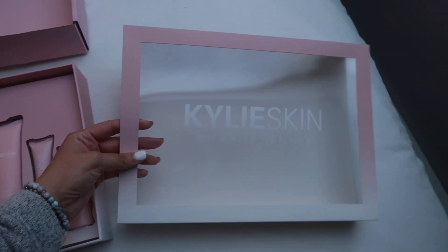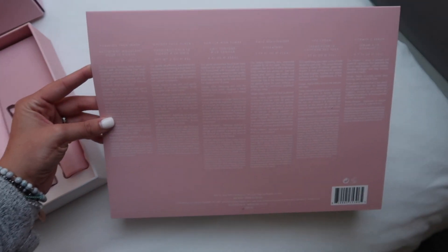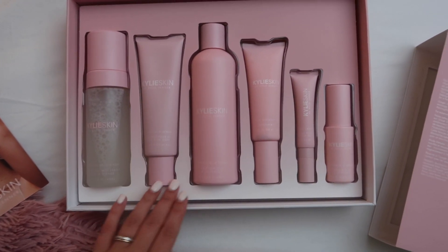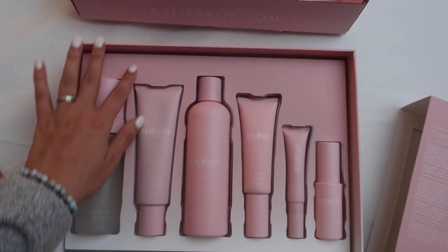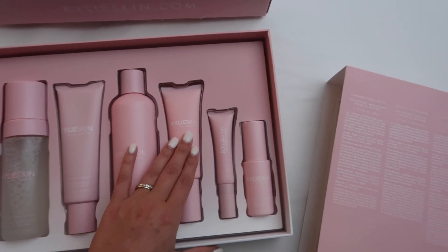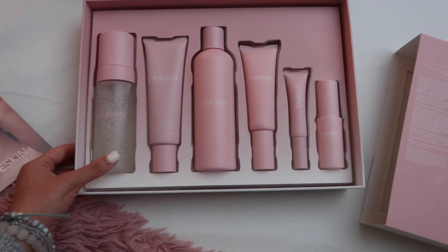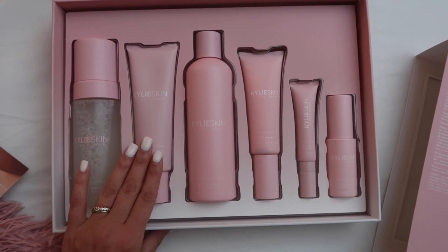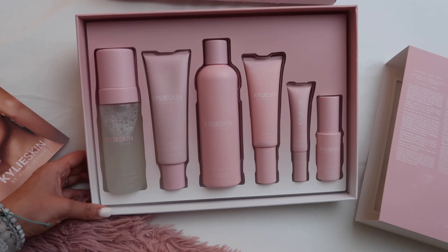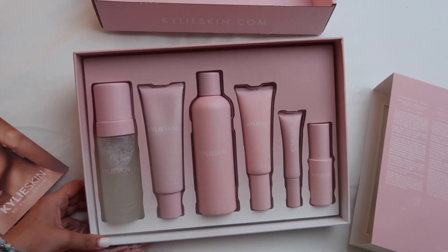On the back of this slip it has all the products and what's in them and what they're used for. The packaging is so beautiful — it's like this matte ombre pink, darker at the top and then gets to a white at the bottom. All the products are plasticky, not glass like some people thought. Yes, they're all pink matte packaging and I absolutely love it. Now we're going to transition into the bathroom and I'm going to start opening these bad boys up.